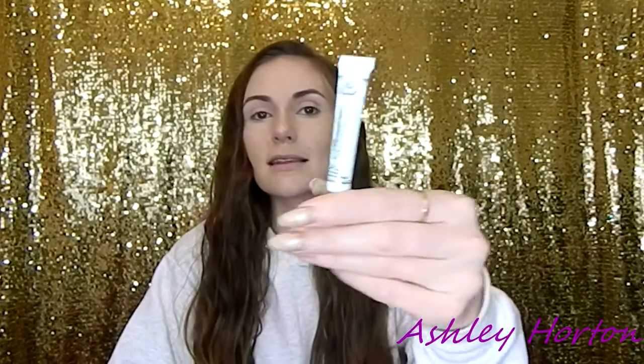To make this tutorial super fast for you guys for this New Year's look, I went ahead and did my foundation and all that good stuff so we can get straight to the eyeballs. First, I'm going to be using the Too Faced eyeshadow insurance. I love this stuff — if you haven't tried it, you need to. This stuff lasts all day and your eyeshadow will look amazing and it will not crease.